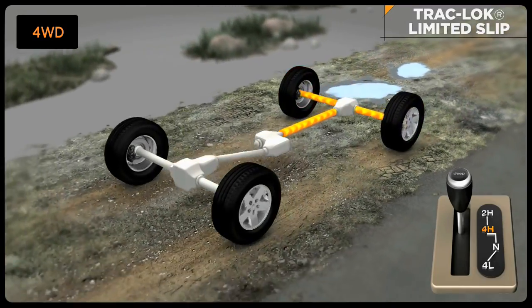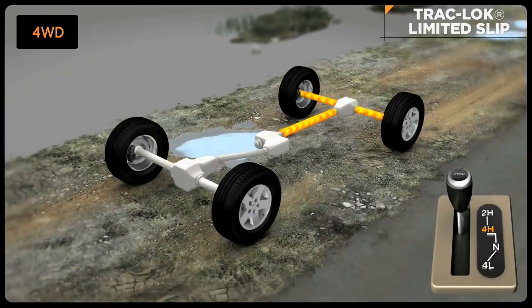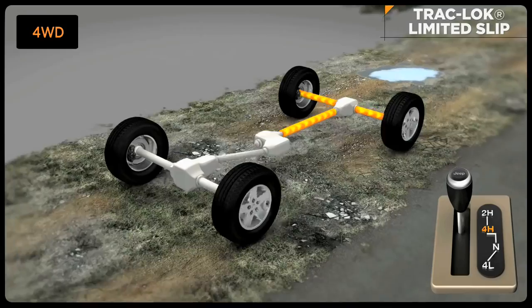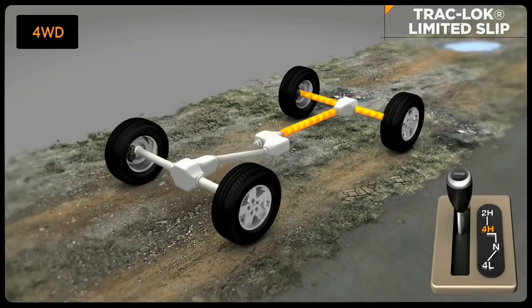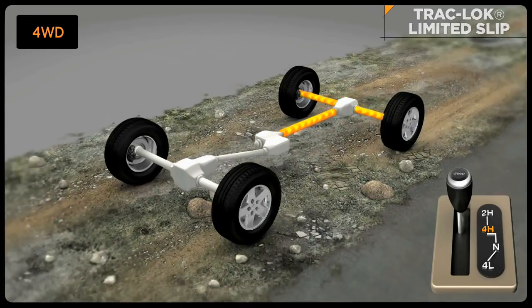Track Lock offers a smoother transition of power in situations like gravel, sand, or where the torque bias is not as high as one wheel in the air. The brake lock differentials will kick in if the torque bias is higher than Track Lock can handle.